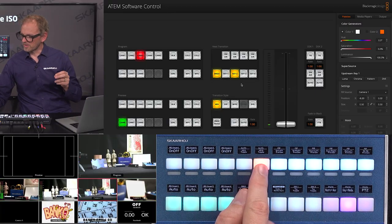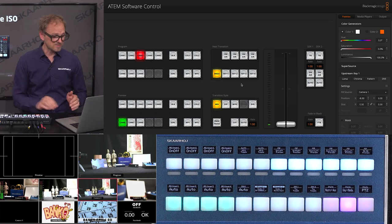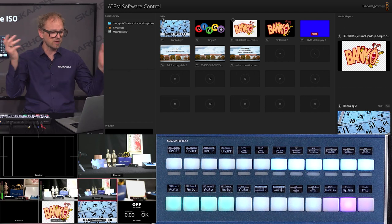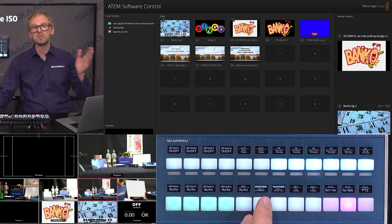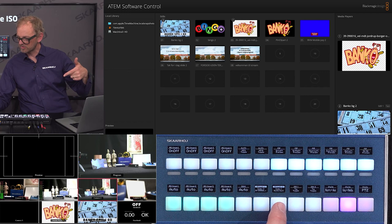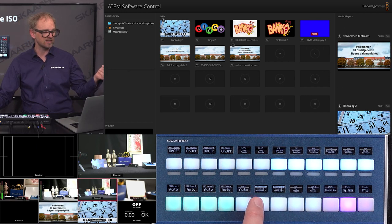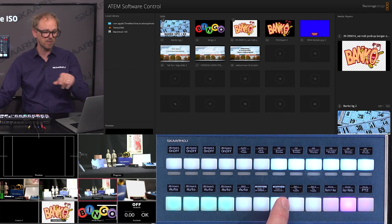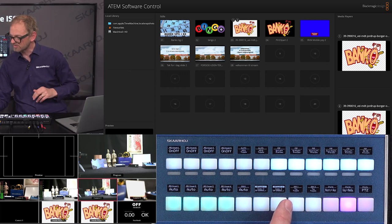Next, let me show you what we can do for media player selection, because that's one thing entirely missing on the ATEM Mini Extreme panel. If we go to the media tab, I have a few stills here for backgrounds and logos. Being able to assign those to media bank one and two is done by these two buttons. Since these are four-way buttons, pressing the edges lets me go forth and back in the list of graphics assigned to each media player.